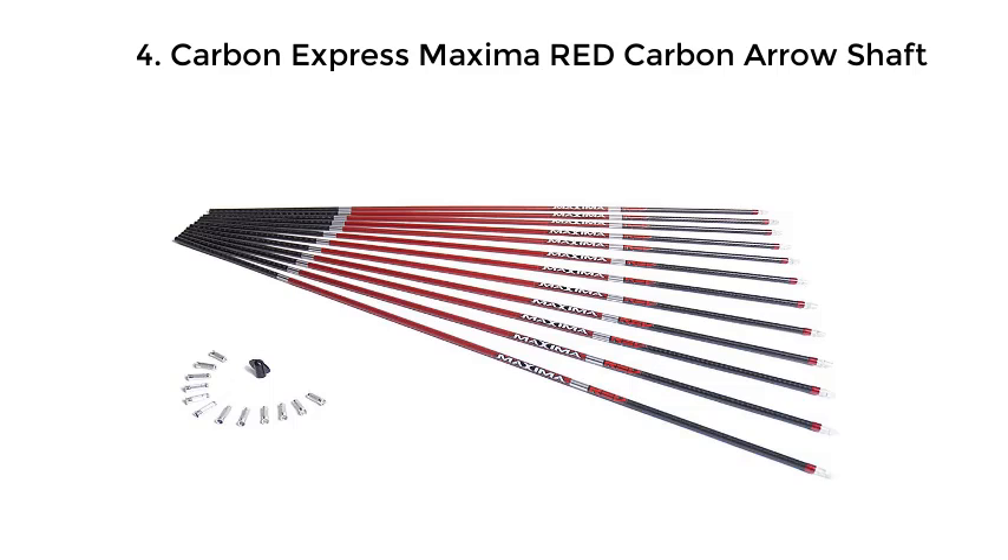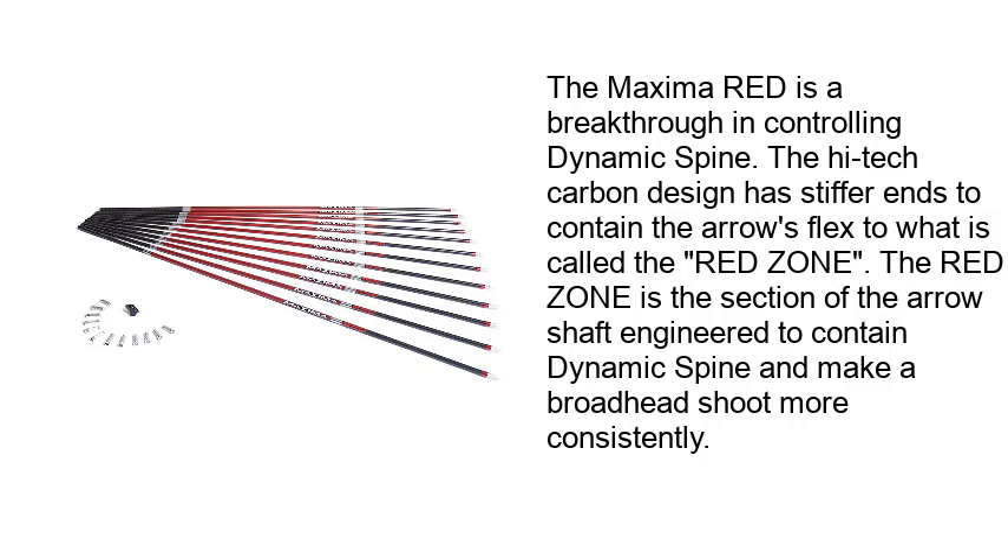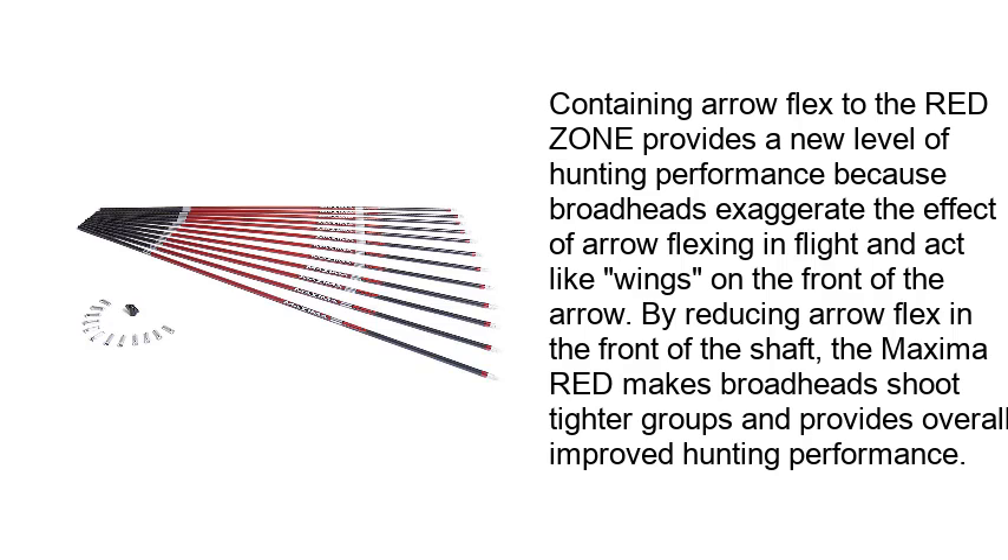Carbon Express Maxima Red Carbon Arrow Shaft. The Maxima Red is a breakthrough in controlling dynamic spine. The high-tech carbon design has stiffer ends to contain the arrow's flex to what we call the red zone. The red zone is the section of the arrow shaft engineered to contain dynamic spine and make a broadhead shoot more consistently. Containing arrow flex to the red zone provides a higher level of hunting performance because broadheads exaggerate the effect of arrow flexing in flight and act like wings on the front of the arrow. By reducing arrow flex in the front of the shaft, the Maxima Red makes broadheads shoot tighter groups and provides overall improved hunting performance.